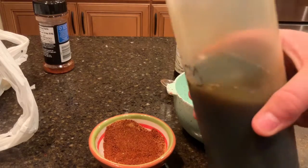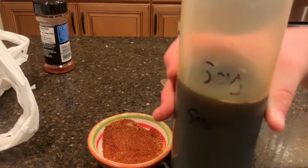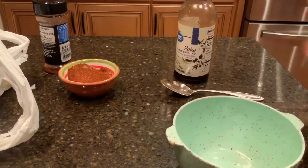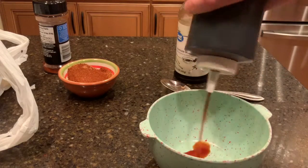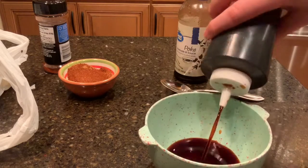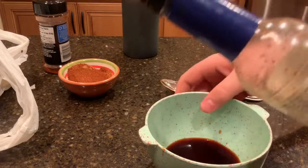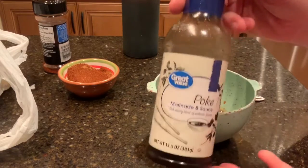Next we're gonna grab our soy sauce — just your all-brand soy sauce. You're just gonna add a couple pumps if you have a squeeze bottle like mine, but if you don't, it's about three teaspoons to be exact, or just two tablespoons works.